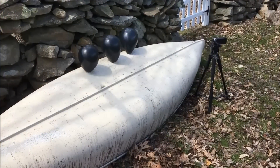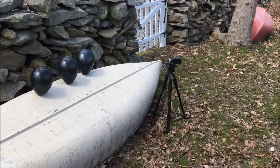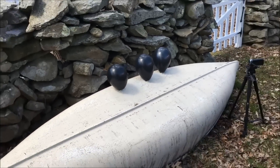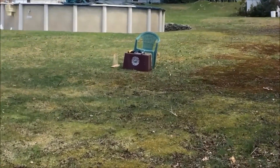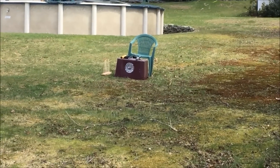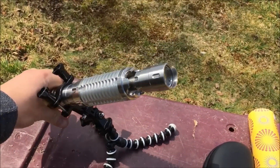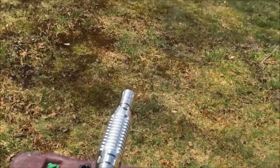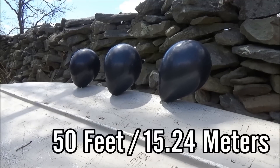Next I'm moving to the outdoor distance burning test. I'm using a target of three black balloons, measured out at exactly 50 feet and 100 feet away. I have my beam expander attached and focused to the finest dot, which is going to be the best focal point for burning. I also have it mounted on a tripod for extra stability so I'm not shaking around too much at this long distance.